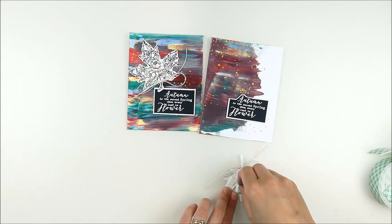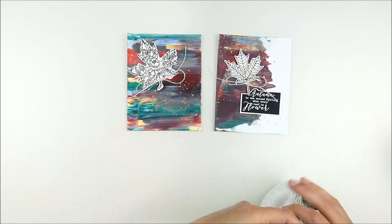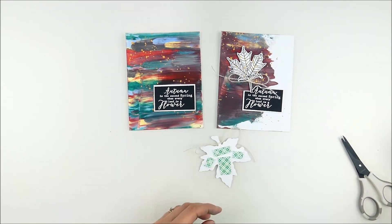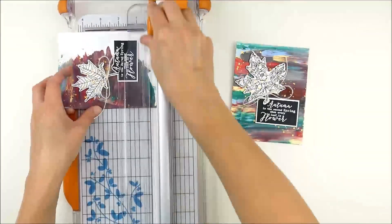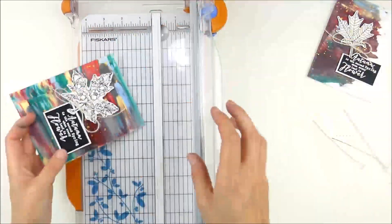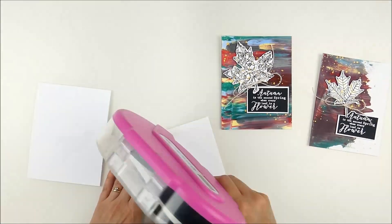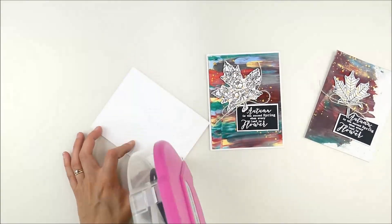I like to use a big roll of foam tape and trim it down into pieces to fit behind the leaves — it's a nice simple way to get the foam to the size you need. I buy it in a wider roll than the typical one inch because when doing large pieces it saves cutting and trimming. After adding the second leaf, I trimmed the panels down a bit and set them on white A2 top-folding card bases with a little white border around the edges, then quickly adhered everything in place.